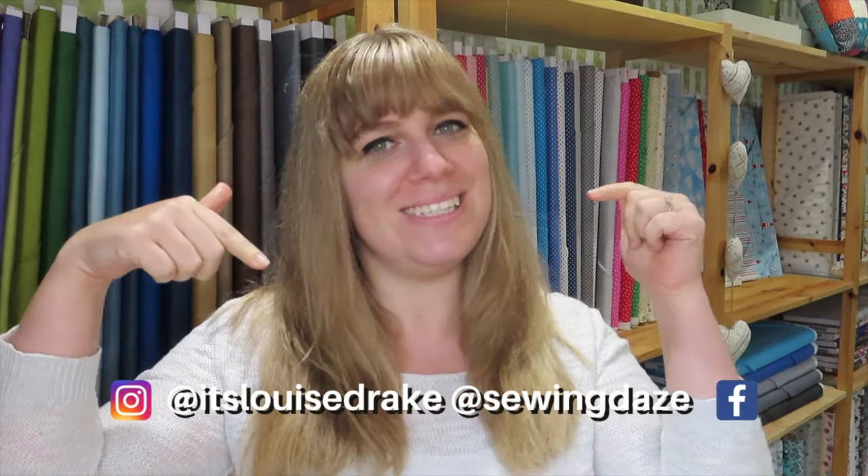Hi everyone, welcome back to our channel. I am Louise. This is Sewing Days and today we are going to be doing another unboxing video. I've had a few bits delivered — some fabric, some haberdashery — so we are now going to open them together.